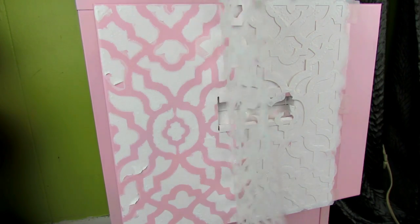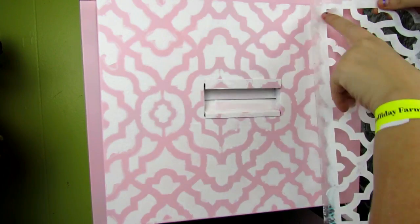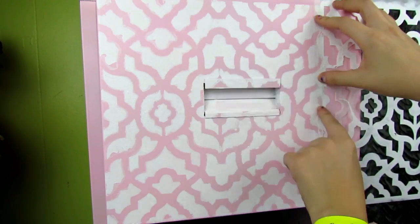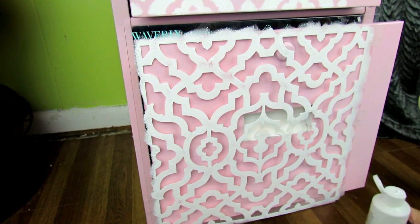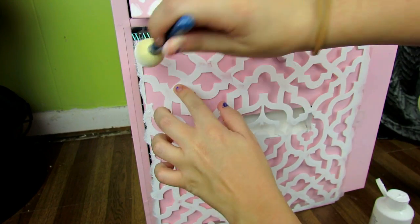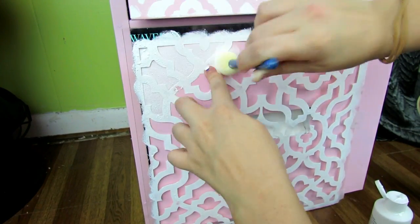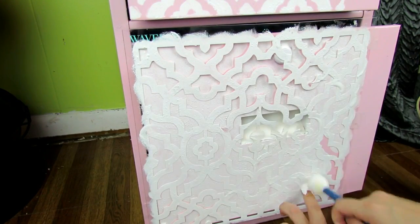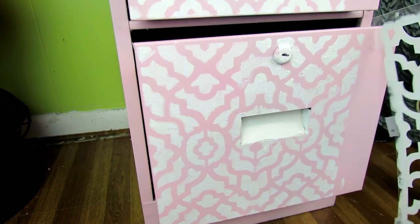You can fix any places where it didn't cover or it got out of the lines a little bit — just take a small paintbrush and fix them. For the side that didn't get done because my stencil was not wide enough, I just took the stencil, eyeballed it, and placed it where it needed to go. I did the same thing for the bottom. It's super easy — you just stick the stencil where you want it and paint it. I only painted the doors because I wanted it to stick out from the rest of the cabinet.